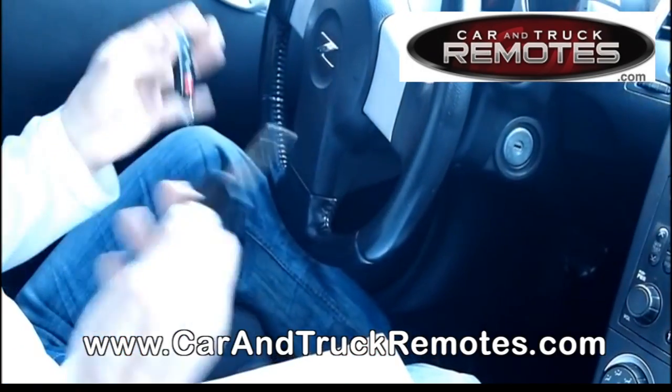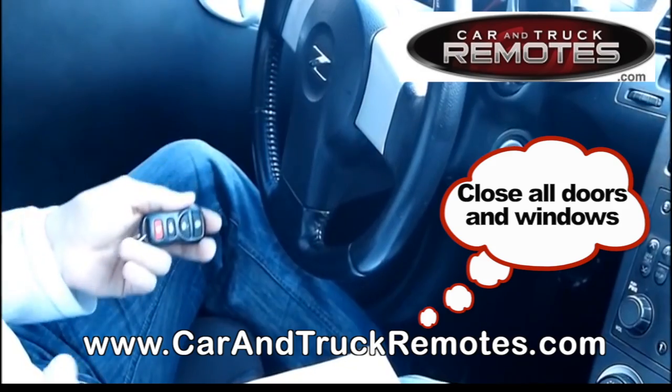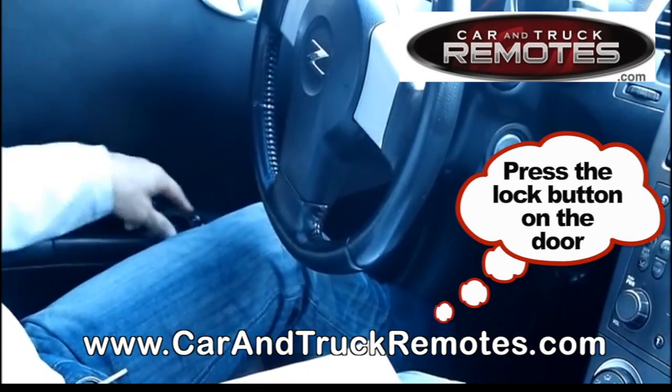You can buy the remotes on our website at carandtruckremotes.com — we'll send you the instructions on how to program it. What you do is sit in the driver's seat with all the windows and doors closed, then press the lock button on the door.